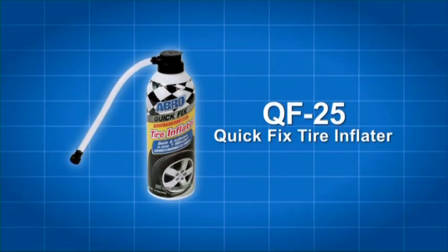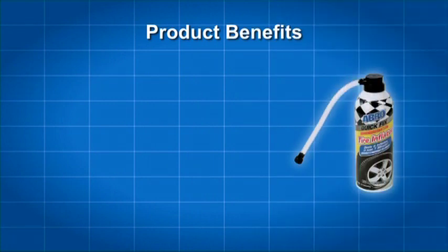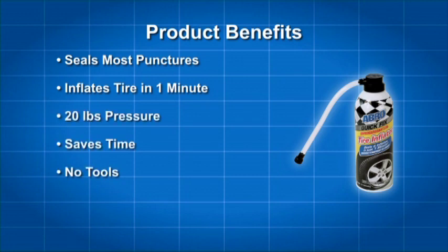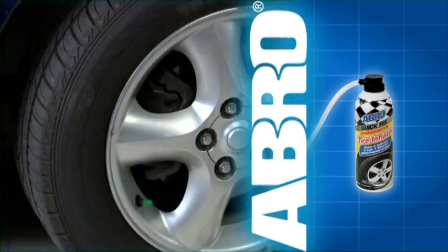Abro QF25 Quick Fix Tire Inflator is an easy to use and quick fix for your car's deflated tire. Abro QF25 seals most punctures and within one minute will inflate most flat tires to 20 pounds pressure. Save time — forget hauling around tools or worrying about changing a tire when you have Abro QF25 stored in your trunk.